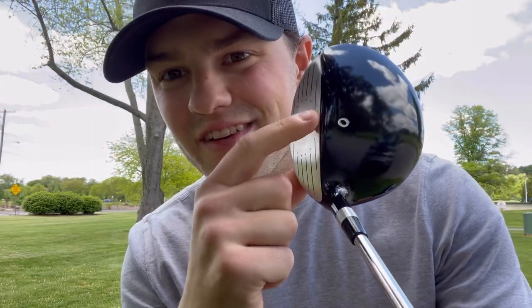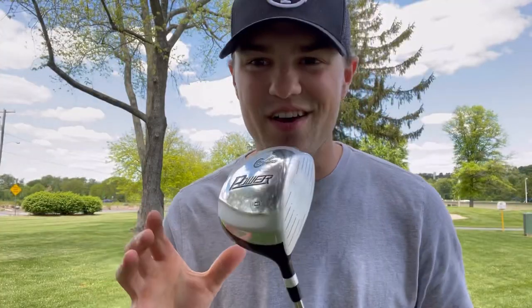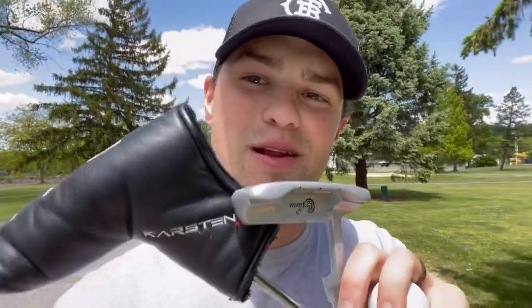I took a few swings with the driver. I'm not a huge fan of the circle graphic on the top. The major difference I noticed is the sound — my driver has a nice ping to it, but this one sounds kind of like a dead baseball bat. As far as distance goes, I was probably maxing this out at around 275 yards, whereas my driver I can hit over 300. When you do square it up it feels good, it just doesn't go quite as far. Next I'm heading over to the practice green to test out the putter.